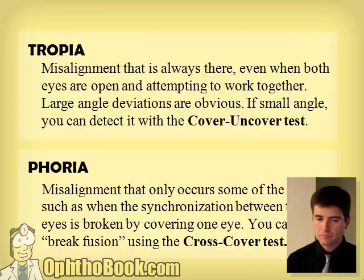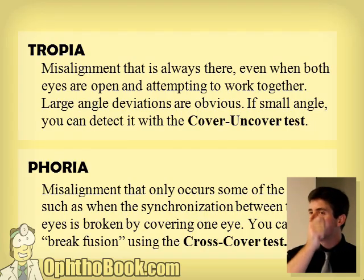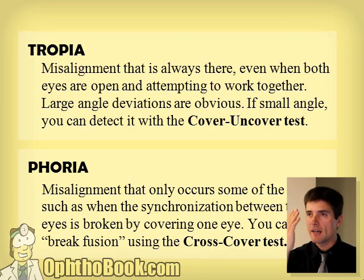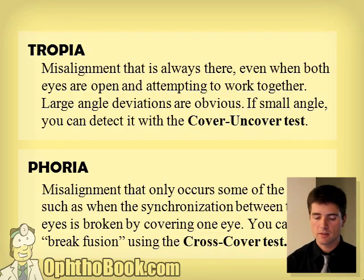In summary: a tropia can be large angle and obvious. You may only see it with certain gaze directions, or you might have to do the cover-uncover test to pick up subtle shifts. But when it comes to phorias, it's a little bit harder — you have to tease it out. You have to break the synchronization between the eyes with the cross-cover test before you can see it.